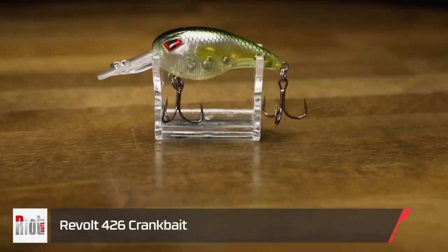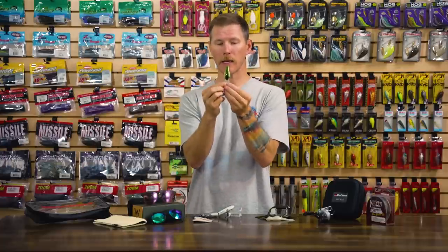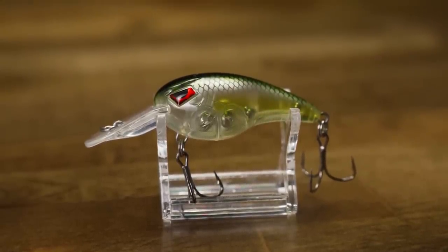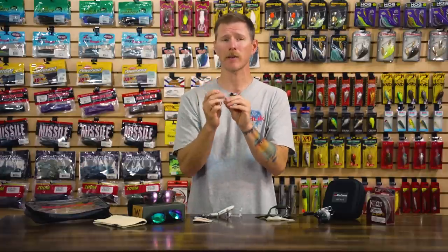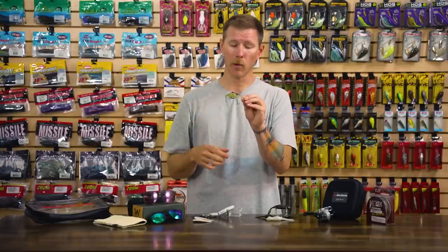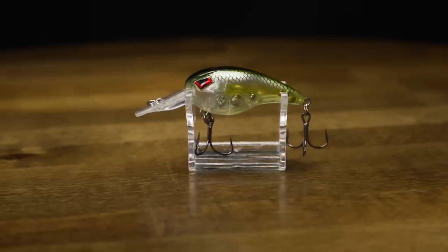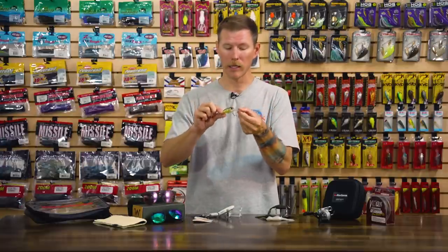Let's go back to a hard bait — we got a new one from Riot Baits, the Revolt 426 crankbait. The 426 means it covers a four-to-six foot range. It's got an interesting body shape: really bulbous up front, then it aggressively tapers down into a slender tail, giving you a hard wobbling erratic hunting action. With the rattles inside you also get a ton of sound. So you're getting incredible action from the bill and body plus an acoustic layer from all those BBs. Great in clear water with the detailed paint schemes, but also excellent in dirty water — it'll call fish in from a long way off.